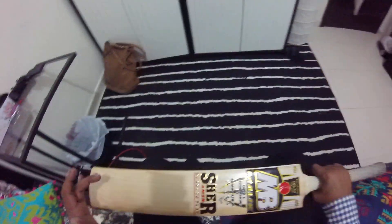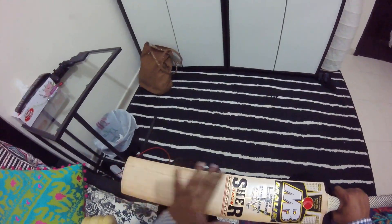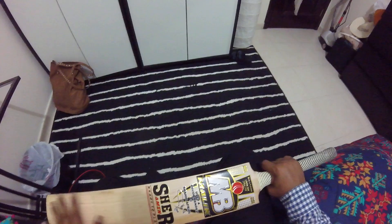This bat actually belongs to my teammate — he gave it to me to oil and knock in. I have since oiled it, rounded the edges, and knocked it in.